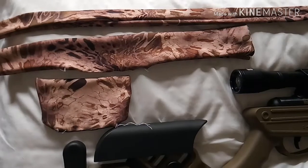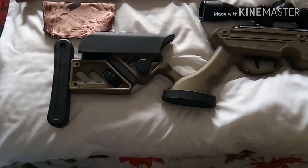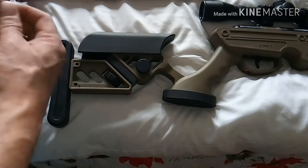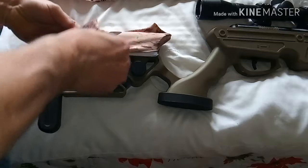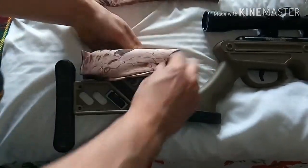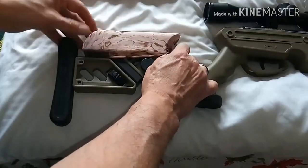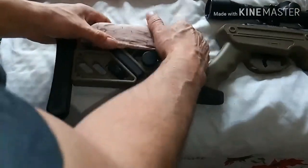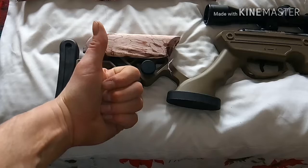This is what you get in the camo kit: a cheek riser cover, a barrel cover, and a scope cover. We're going to check out the cheek riser here. Pretty easy — give it a little stretch out, depending on what size your cheek riser is. This one fits nice and snug. This TG-1 has been giving me a headache, but I finally found out what's wrong with it — I've got a bad seal, we'll get into that later. But thumbs up!